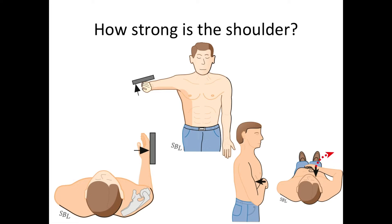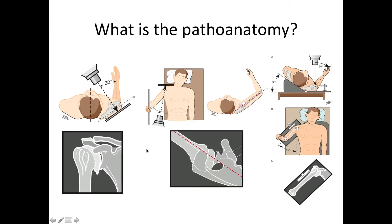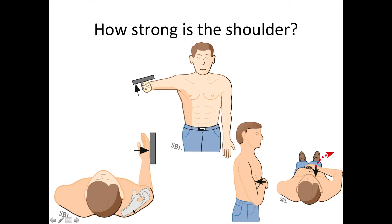We also like to check for the strength of the shoulder, and we do this with isometric testing. That means that we have the patient press against a fixed resistance, usually the hand of the examiner. Here the patient is pushing upward, and this checks for the function of the supraspinatus muscle. Here we have the patient pressing outward, and that checks for the function of the external rotator muscles, including the infraspinatus. And here we have internal rotation checked by having the patient force the arm against the stomach, against the resistance of the examiner.